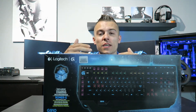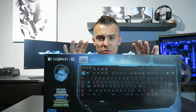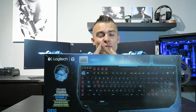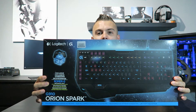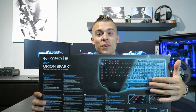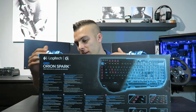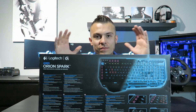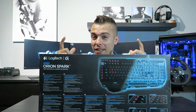Logitech never ceases to amaze me. This time we have the G910 Orion Spark, and you can't go wrong with the box — the package is, as always, just perfect. They've won loads of awards, first for the packaging and then for the design of the peripherals. On the back side you have like an x-ray of the keyboard with key features and some explanations. The whole box looks really huge.